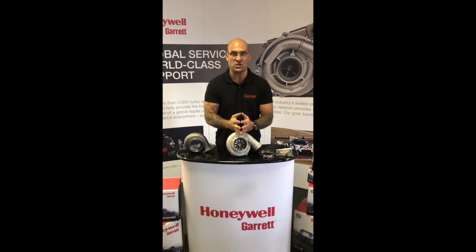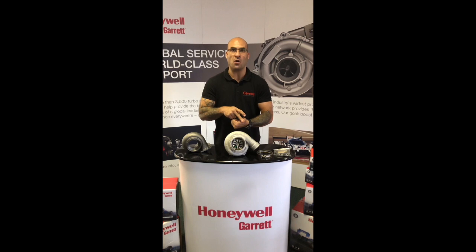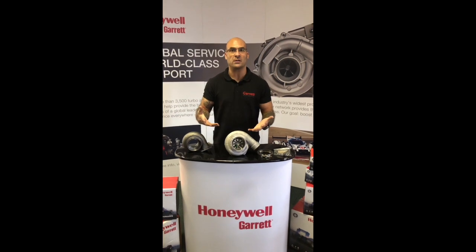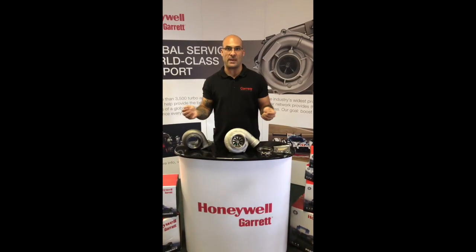What happened is Precision released a journal bearing version of their performance offering, and that comprised of Garrett components. So they used a reproduction of the Garrett bearing housings, backplates, compressor housings, etc. Garrett responded with a genuine article, and they released something called the GTW, which is a direct apples to apples comparison.